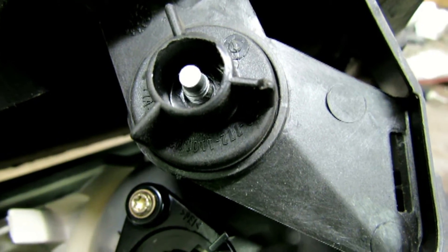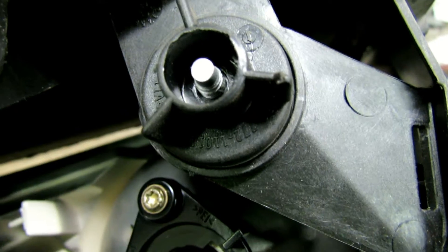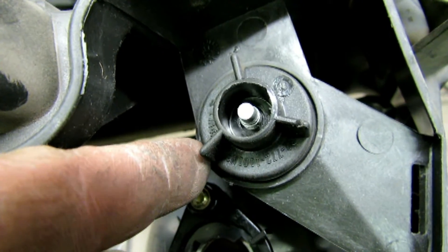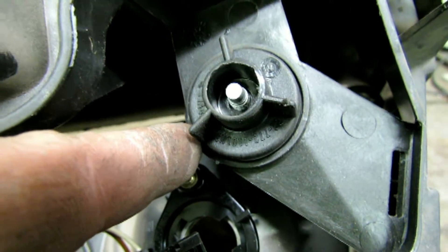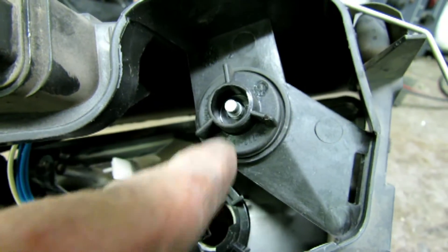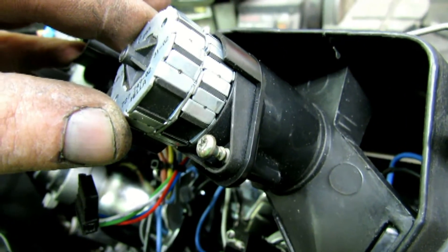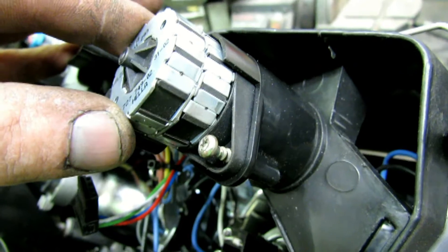The new headlight comes with a manual lock where the headlight height-adjusting motor would go — it's a three-pronged bayonet mount that twists about a quarter turn and pops out. In that position, where the old headlight motor was, we're going to install the OEM headlight motor. I'll remove this one and show you the pieces you need and how to properly install them.